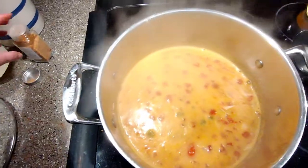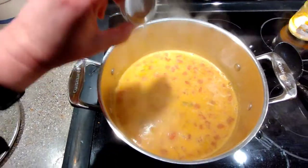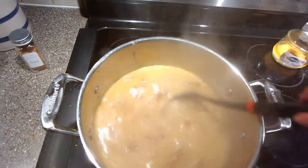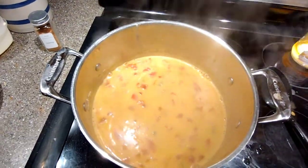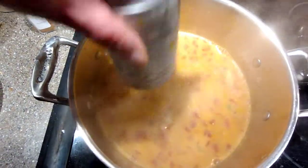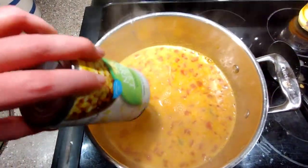The secret ingredient is nutmeg. Anytime you make a white sauce, add nutmeg — it makes it taste nutty and more flavorful. About a quarter teaspoon of nutmeg, just to give it that extra nutty flavor. The cumin already helps with that, but the nutmeg adds another layer. Now dumping in the drained corn and stirring it through.